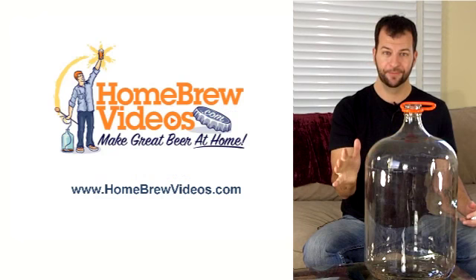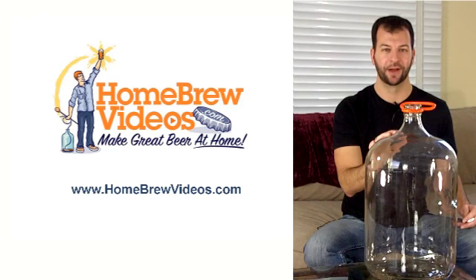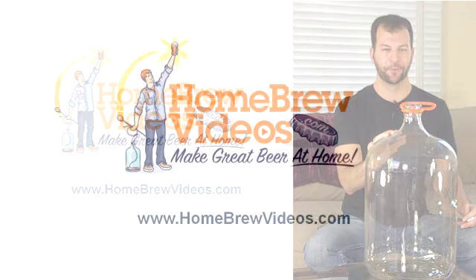Remember, to learn more about homebrewing equipment and everything you need to get started with homebrewing, visit homebrewvideos.com and be sure to sign up for the free newsletter. This is Steve with homebrewvideos.com — thanks for watching.